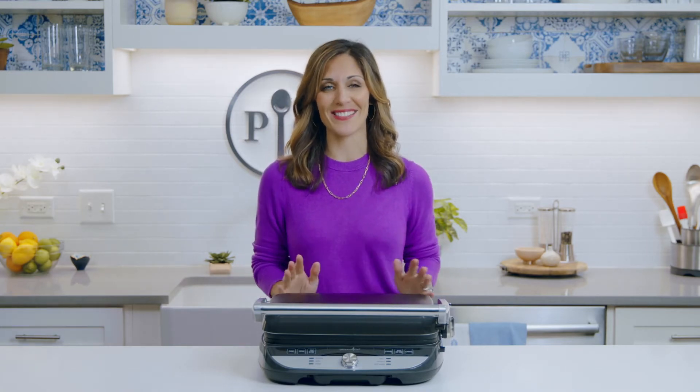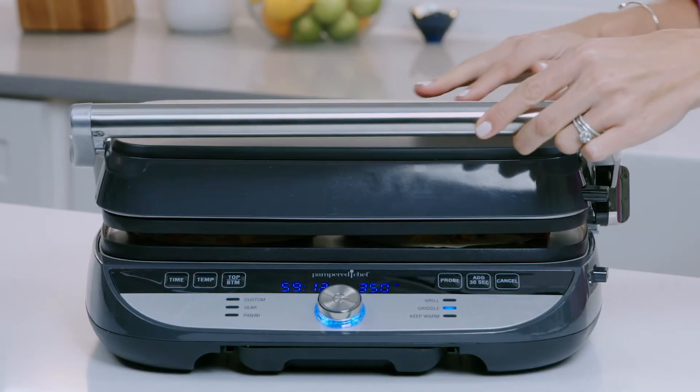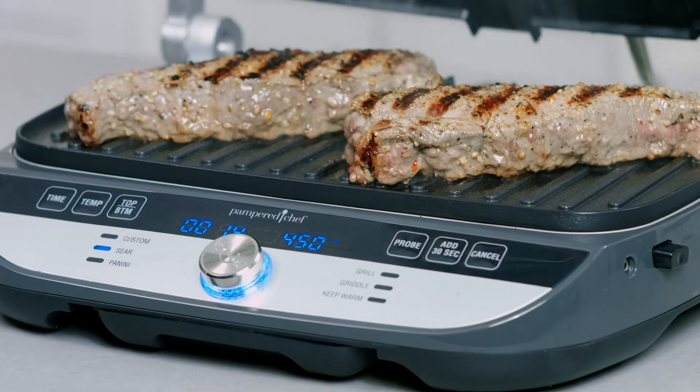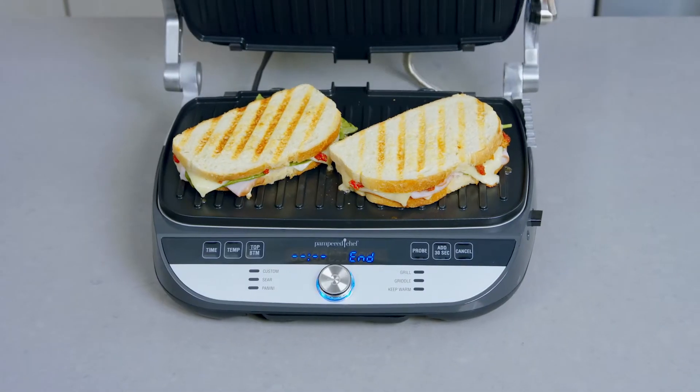In the closed position you cook your food from the top and bottom all at once, so your meal gets done fast. Think quesadillas and grilled vegetables. I love the closed position for burgers, steaks, paninis, or other foods that you want to create grill marks on.